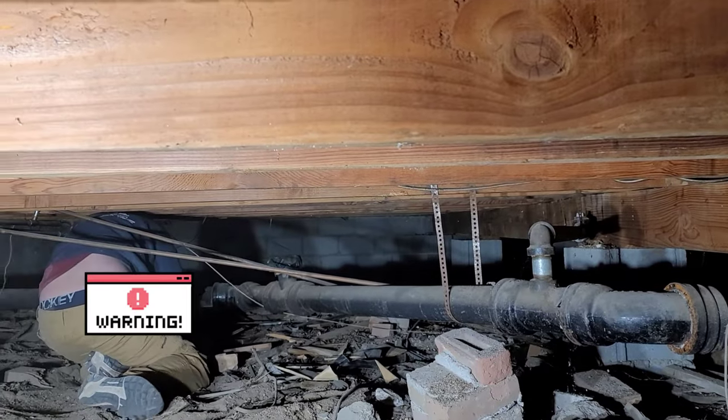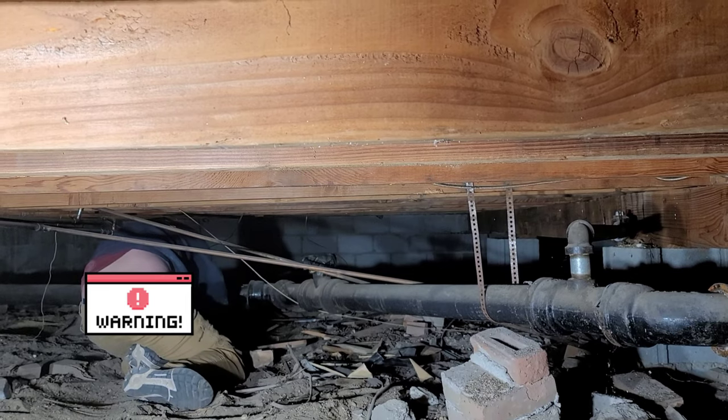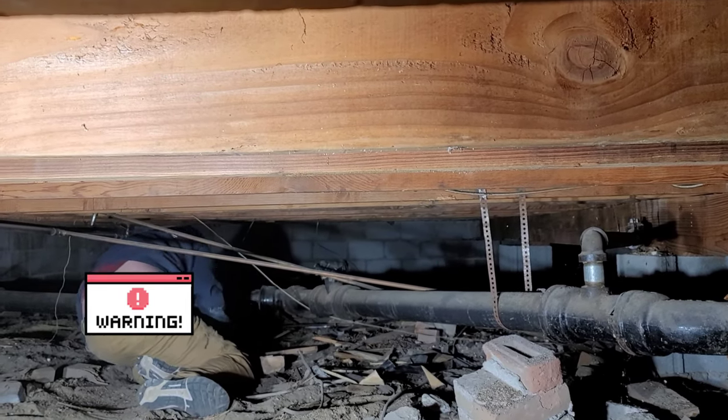We're going to check on Bailey — he's underneath here smashing pipes. How's it coming? Pretty good? Yeah, that one's almost done. I'm glad there are people like Bailey who are willing to crawl in there and do this, because one, I don't think I'd fit in that crawl space, and two, I'm a little too old for that now. So he's getting paid well to do it, but better him down there than me.